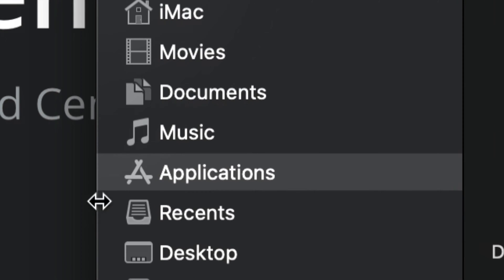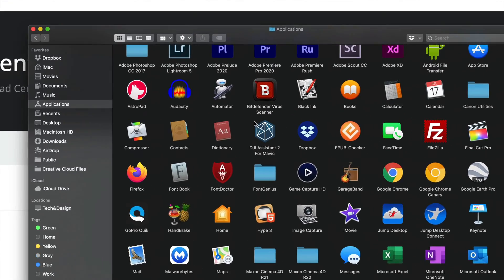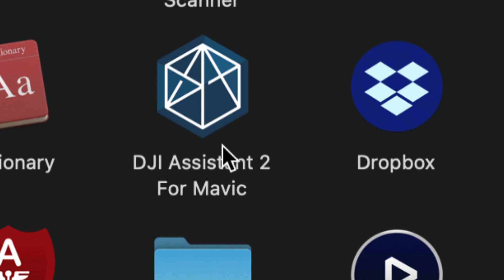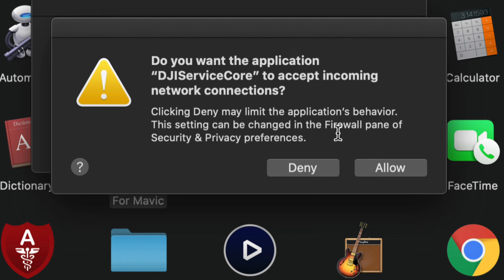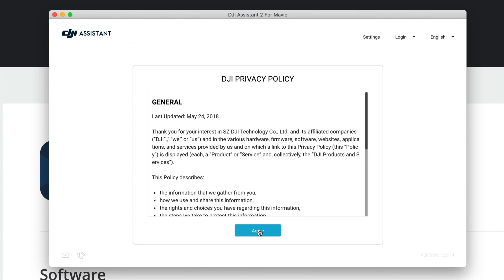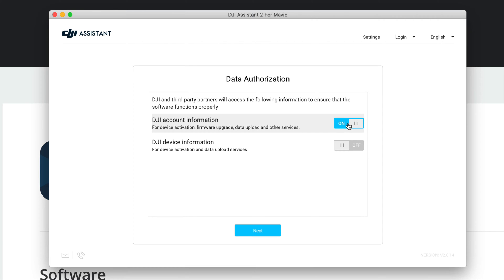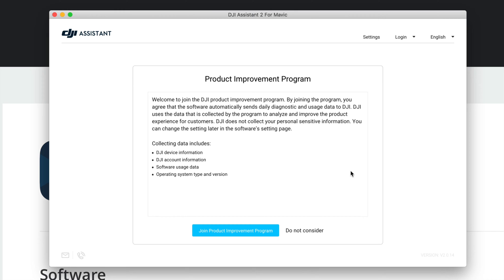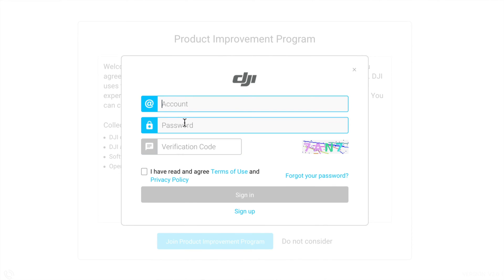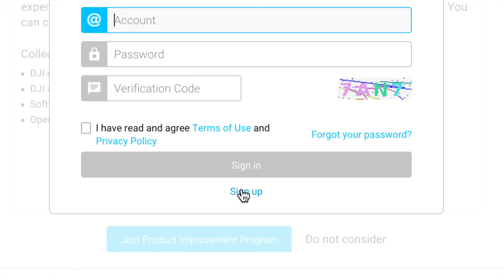In the Dock, open Finder and go to Applications on the left-hand side. Look for DJI - it looks something like this. You can also find it via Spotlight Search by typing 'DJI Assistant.' Double-click to open it, click Allow twice, and agree to the terms. Then on the top right-hand side you'll see Login - log in using the same account you used to buy your DJI.